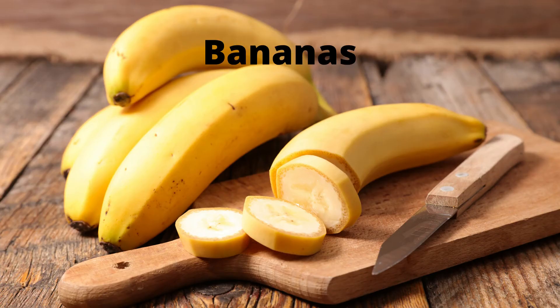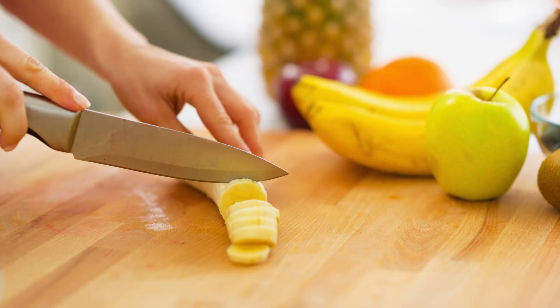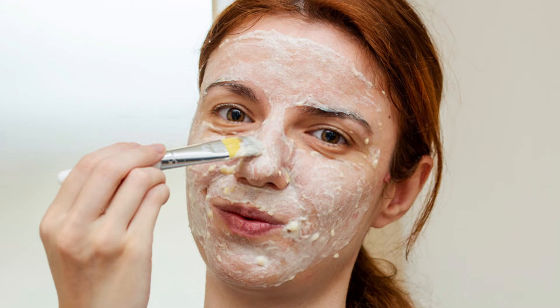Bananas are also effective in removing blackheads and whiteheads. Take a soft banana and cut a thick slice of it. Rub this slice for 5 minutes on your face and around your nose where you see blackheads or whiteheads.